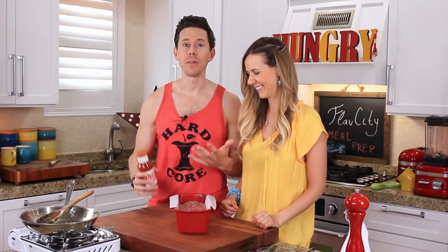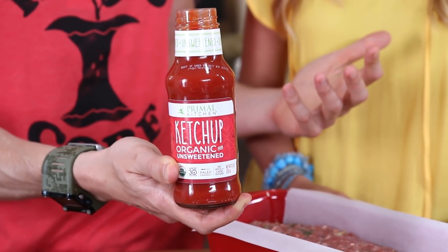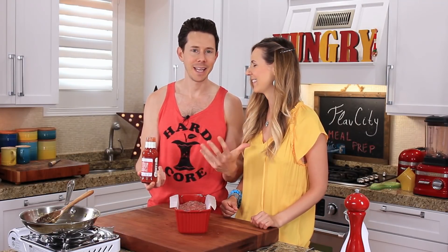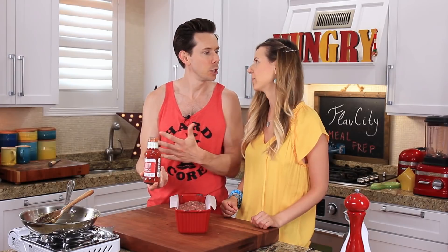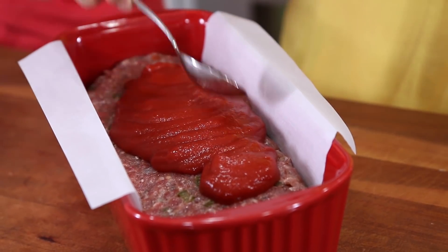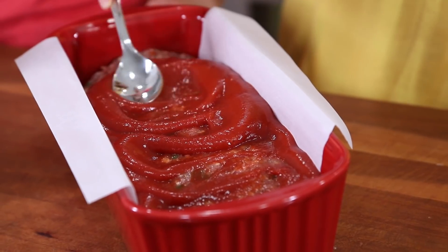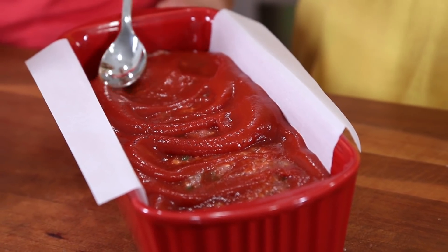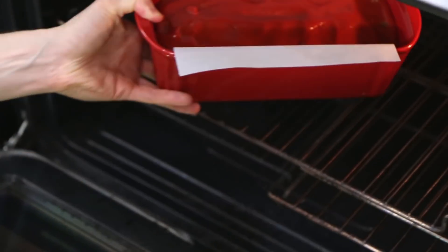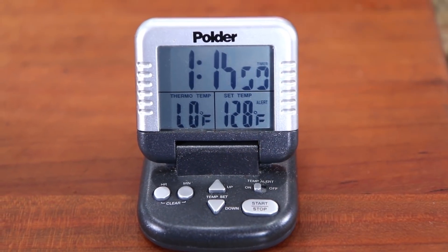Now for the ketchup glaze. I found keto ketchup at the store — it has no sugar, good quality ingredients: tomatoes, spices, and balsamic vinegar. You don't need sugar in ketchup, and so many ketchups are just loaded with sugar. I'm going to pour a healthy amount on top of the meatloaf and smooth it out. Most meatloafs are kind of sweet because of the glaze. The oven is preheating at 350 degrees — I'm going to pop this in for about an hour and 15 minutes until the internal temperature hits 155 degrees.